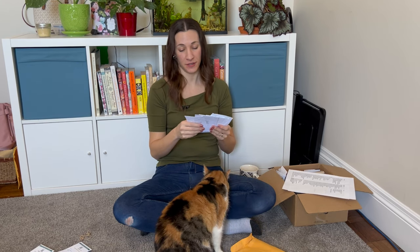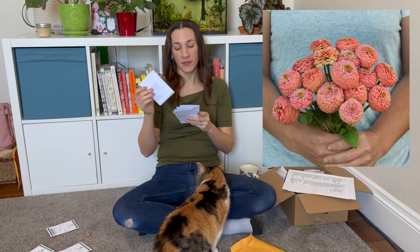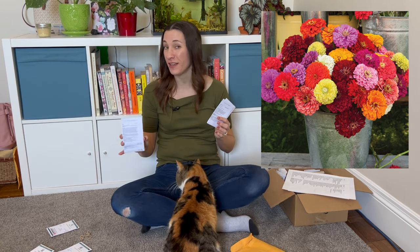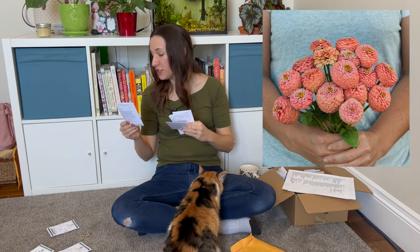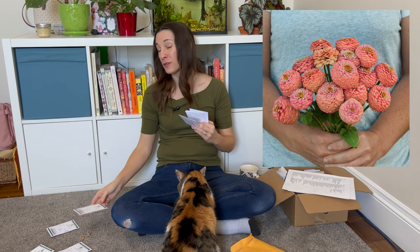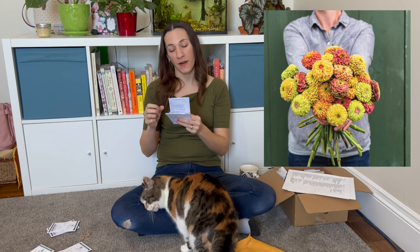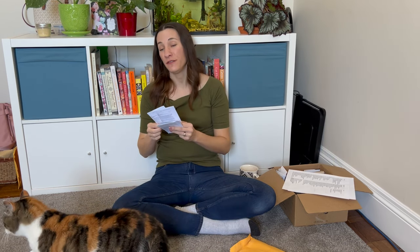Zinnias — we're getting to the good stuff! I went much too light on zinnias the last couple of years and that was a big mistake. I have Benary's Giant Mix, Oklahoma Salmon, and Queenie Formula Mix. The Benary's Giants are big, bold, bright colors — 40 to 50 inches tall. Oklahoma Salmon has slightly smaller blooms and smaller plants at 30 to 40 inches. Johnny's puts the germination rate and test date right on the packet, which is really helpful. The Queenie Formula Mix is a blend of the Queen Lime series with smaller blooms, also 30 to 40 inches.